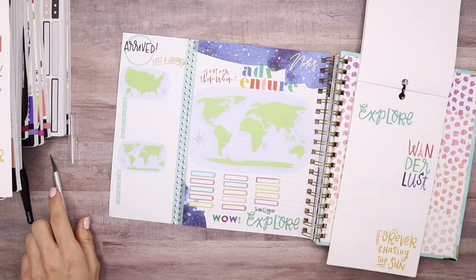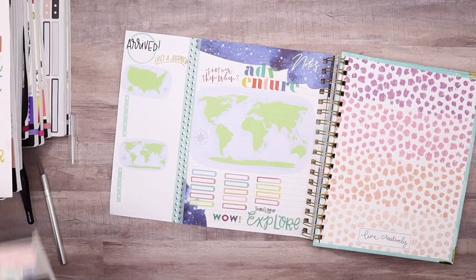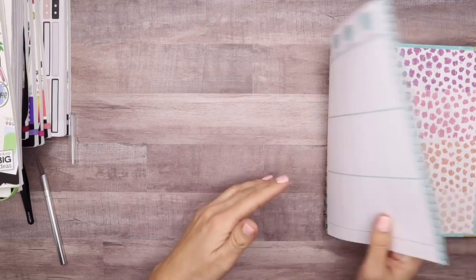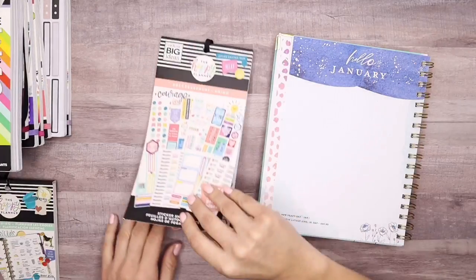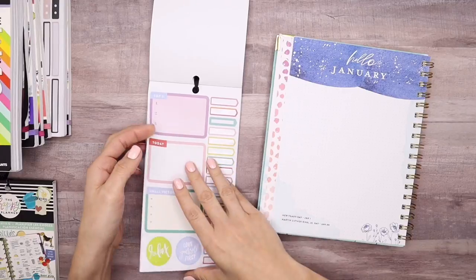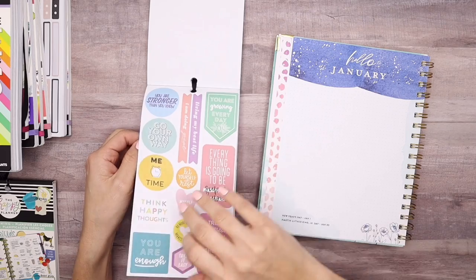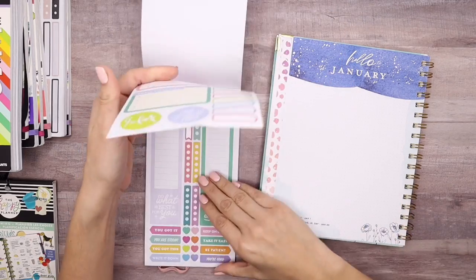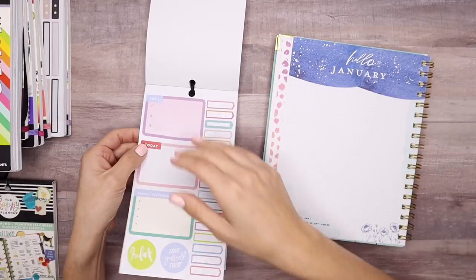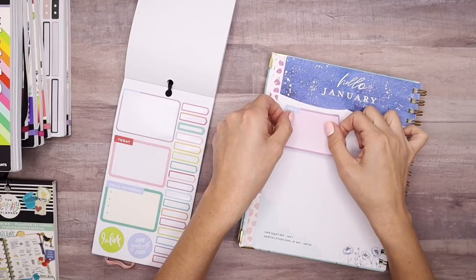A little sticker surgery makes it work — okay, this section is done. I really love how it turned out. It's going to be fun to keep track of everything back here. Now I'm inside the Encouragement sticker book — I love this box that says 'Top Three' with three numbers listed. I want to use that to list out three ideas for bucket list items in the month of January and then see which one I can actually accomplish.